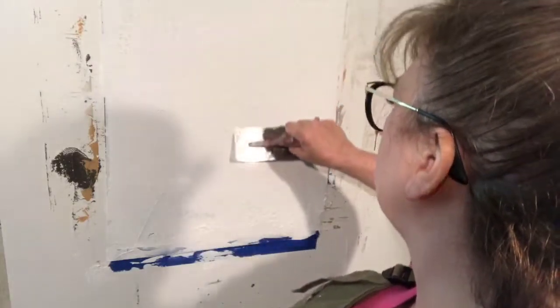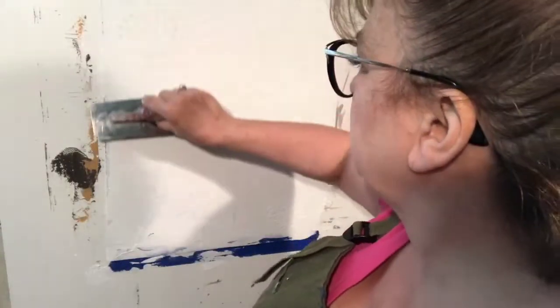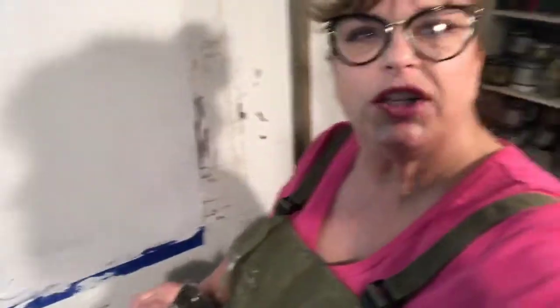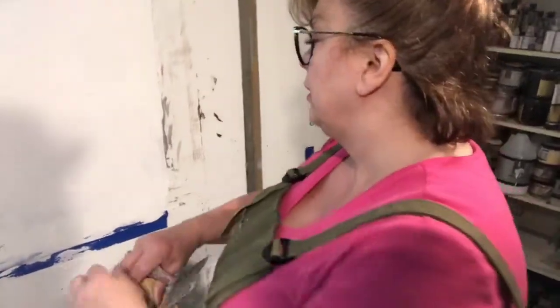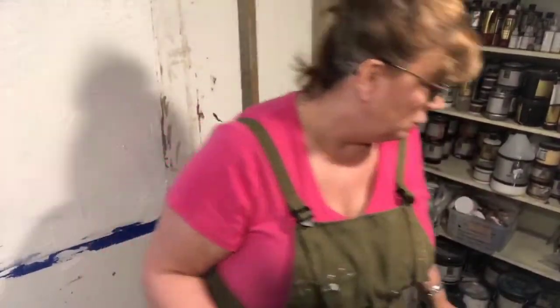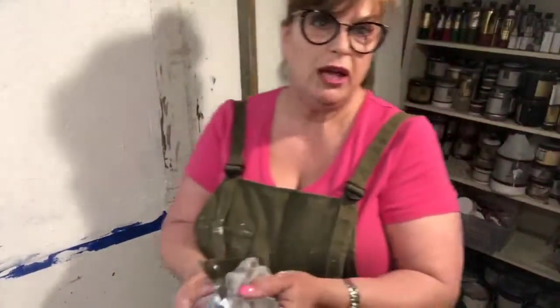This creates a skip-ripple texture. It's a little hard to see right now — white on white with light shining. I'm going to clean off the edge of my trowel before letting it sit up and get hard, because we have other things to do today.